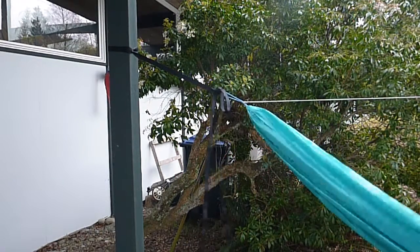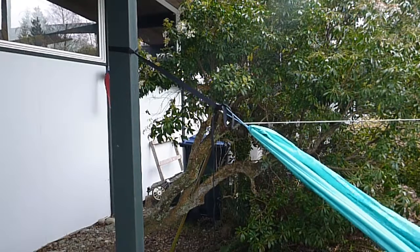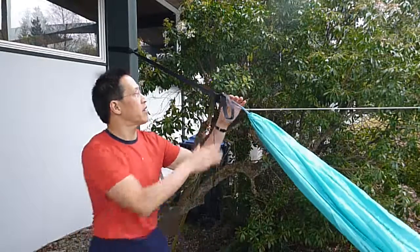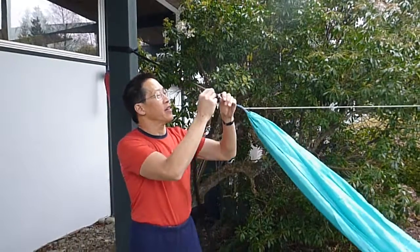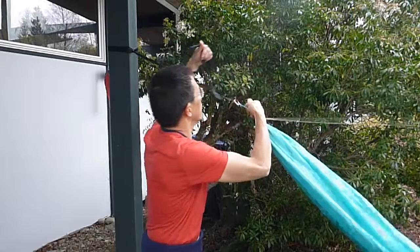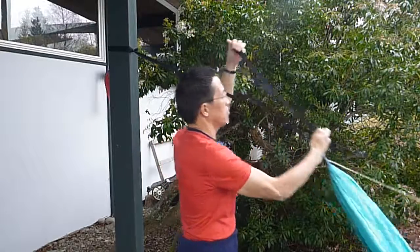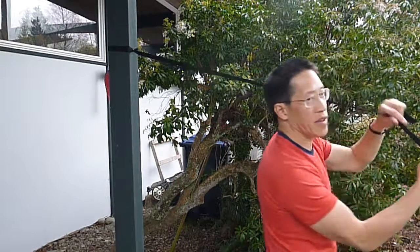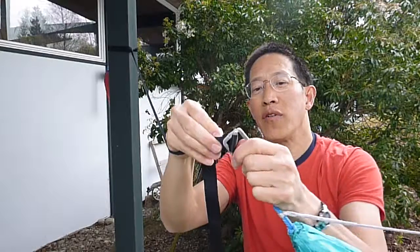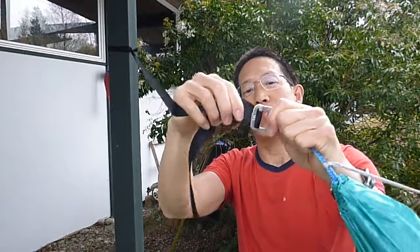That will keep you from slipping. And now to test this, I will sit in the hammock — and we are good to go. When you are done with the hammock, you can pull on the strap, raise the buckle, take it out and you're all done. One thing to make sure: when you put this in, try to remember not to let the strap go a little bit crooked. Try to keep it straight if you can.